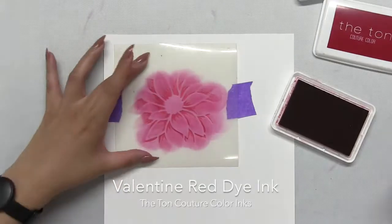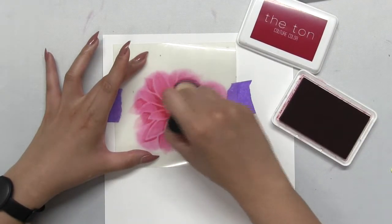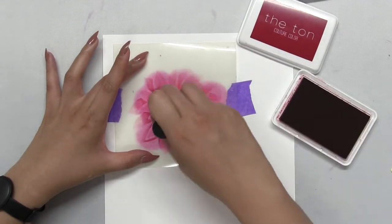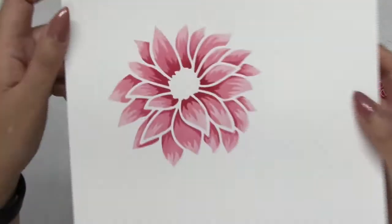So let's say for your first stencil the tick marks are on the right side — you want to make sure that the tick marks for the rest of the three following stencils are also facing towards the right.